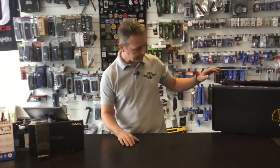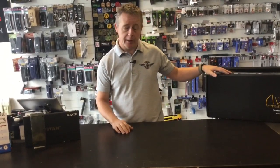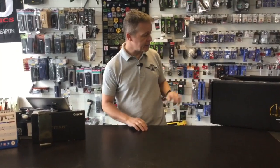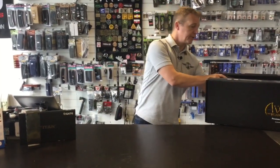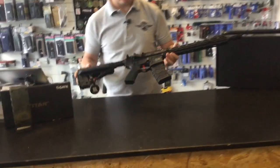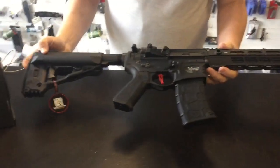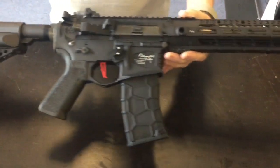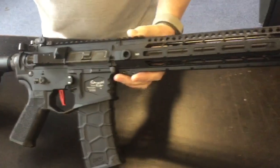VFC have been around a long time, and we've had a delivery this morning of the new Avalon Premium series — the first one out, which is the Samurai Edge. So I want to show you this bad boy. This is the VFC Avalon Samurai Edge from the new premium range.